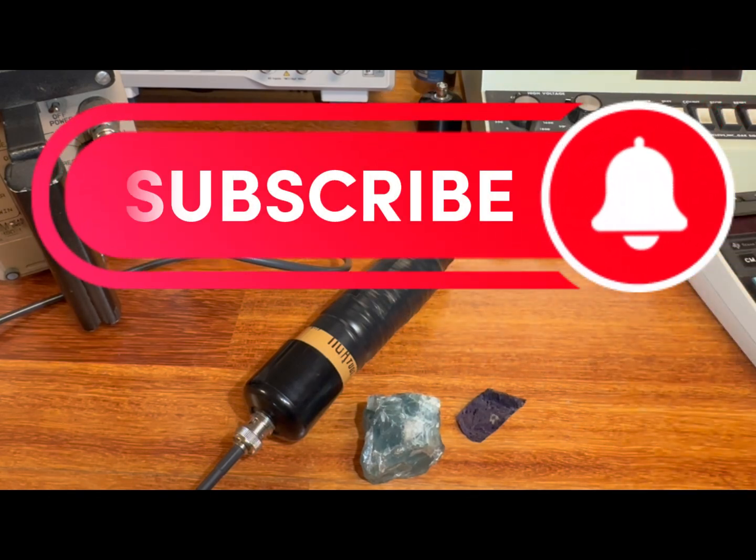If you found this content interesting and you'd like to see more, I've got a whole bunch of other subjects coming up in the near future. Please consider subscribing if you want to be alerted to future uploads. We'll see you all in the next one.